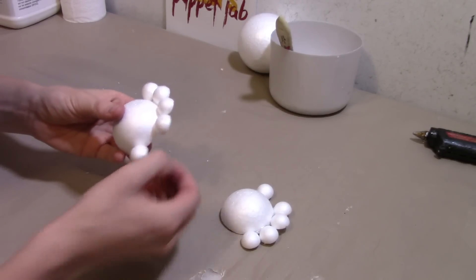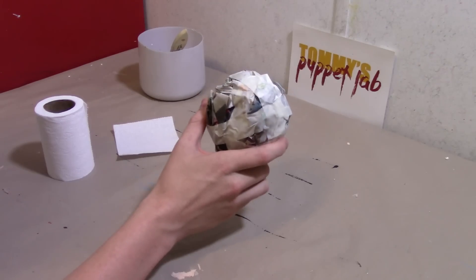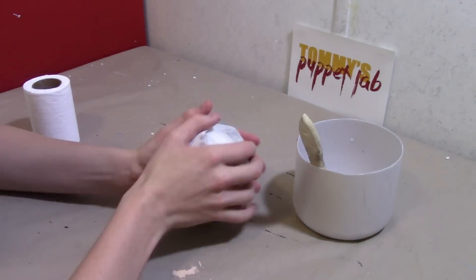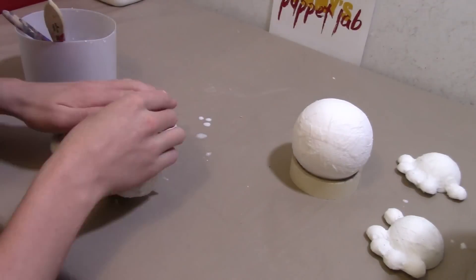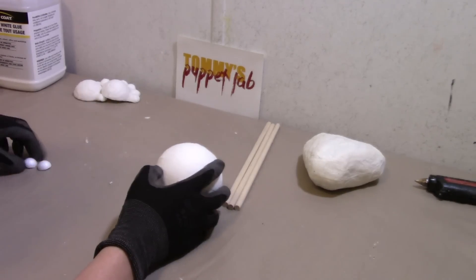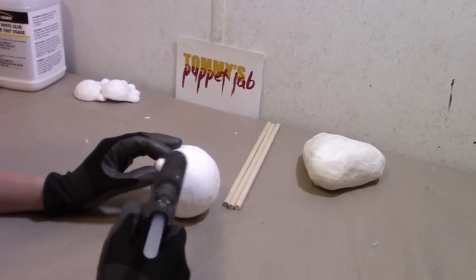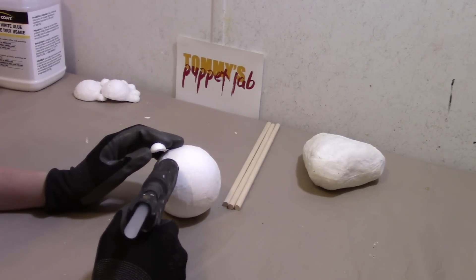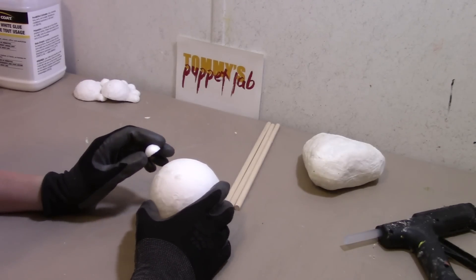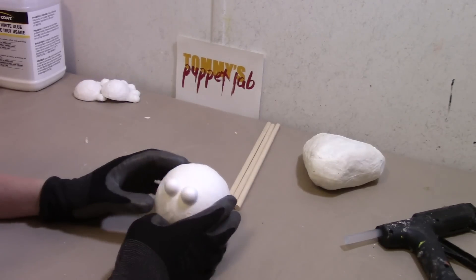I'm going to cover the hands in paper mache, and also the newspaper ball we made earlier for the head — we can't forget about the head. Now we're going to take the head and glue the eyes on. I cut another small styrofoam ball in half and we're just going to glue them in the center. When using hot glue, just put a little bit on first and let it cool down for a few seconds — otherwise the styrofoam will just melt. And those are his eyes.